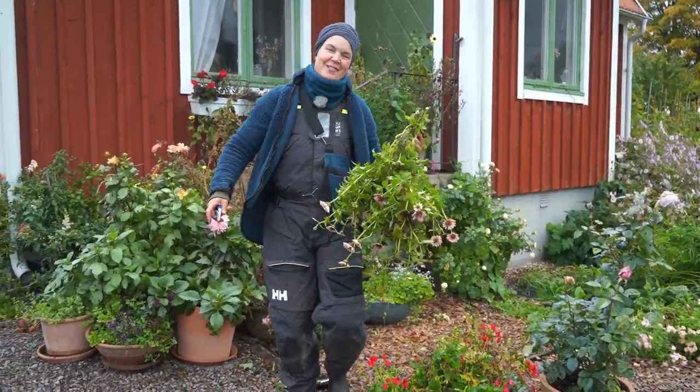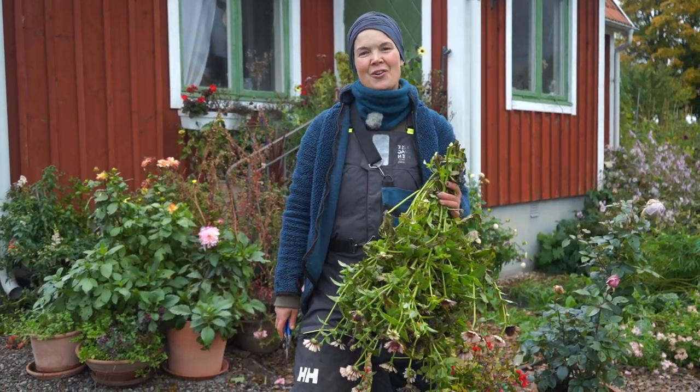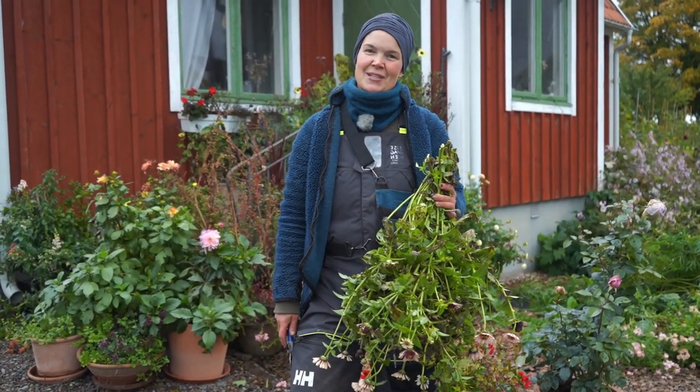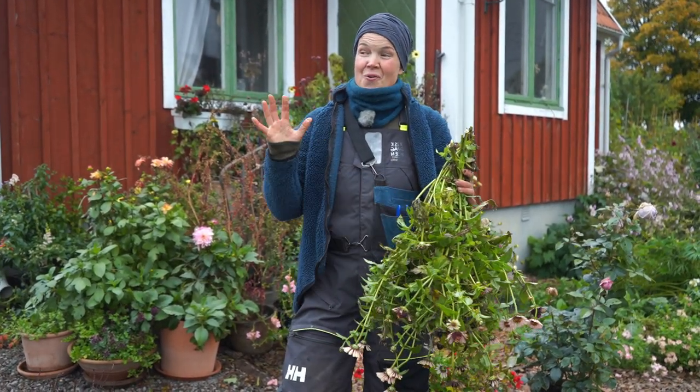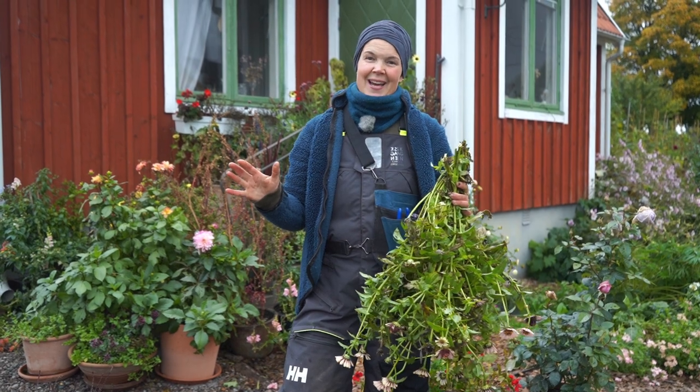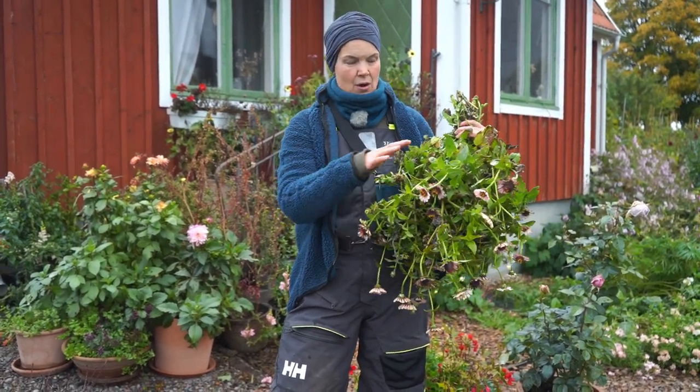Welcome to Sarah's homestead and flower farm. I am Sarah and this is my little cottage garden in the south of Sweden. This is quite a small garden, but I grow lots and lots of plants and to take care of all the plant materials in all seasons.